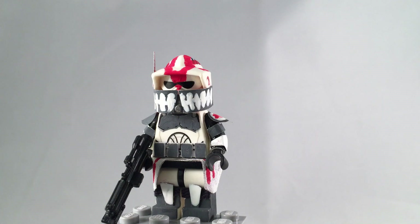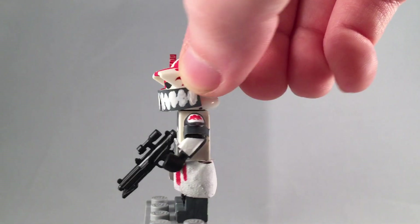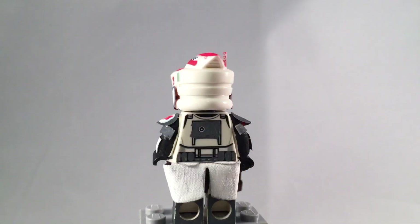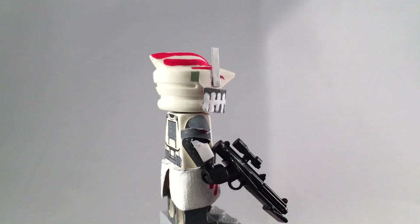Hey, what is up YouTube? It's Adam back here and today I have another video. This time it's my custom Sergeant Hound minifigure, which I made for a viewer.